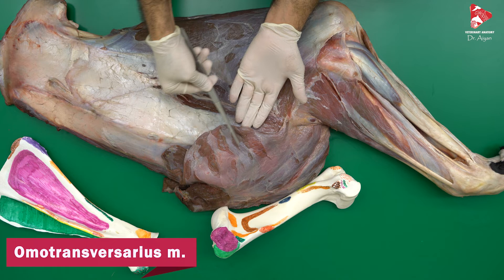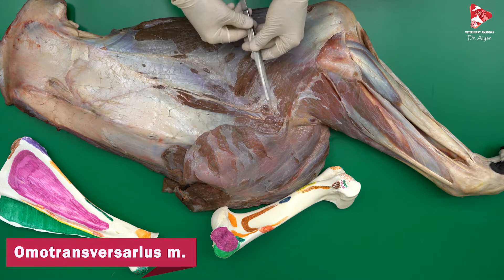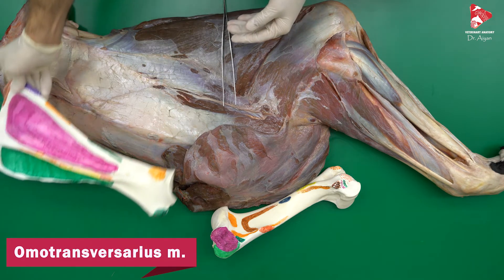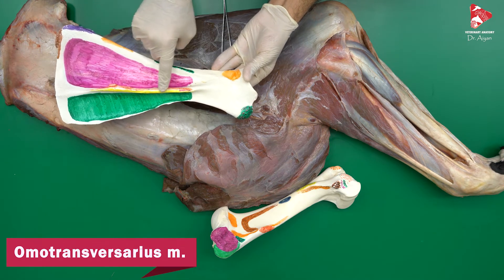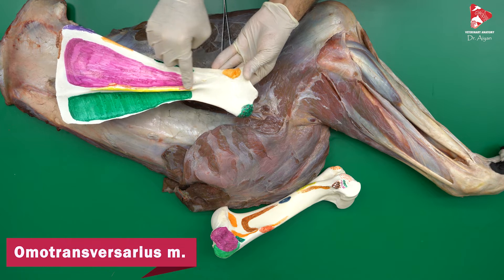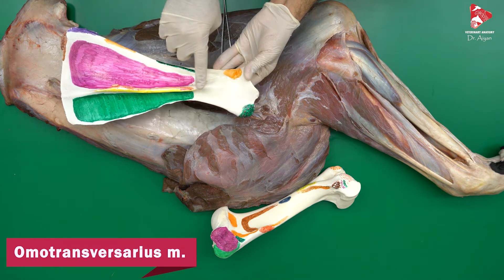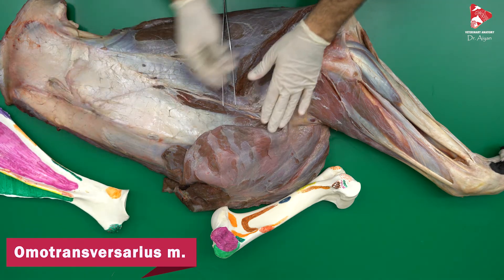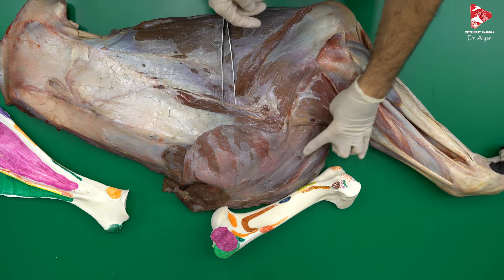The omotransversus muscle extends between the transverse process of the cervical vertebrae up to, in all animals, the acromion. But here in the horse, as you can see, there is no acromion. If you look at the scapula, in the middle we have the scapular spine. In all other animals, at the distal end of the scapular spine, we have a projection called the acromion. The acromion in the horse is absent. That's why the omotransversus muscle doesn't insert to the acromion, but inserts to the fascia located in this area, and fuses with the clidobrachialis muscle.